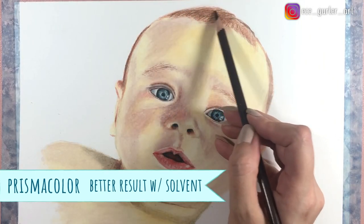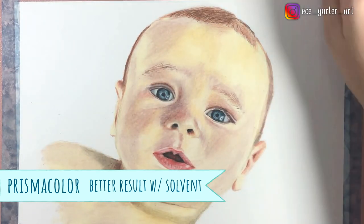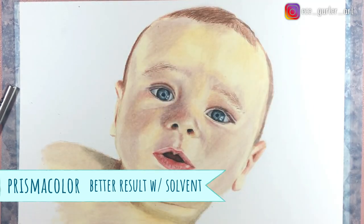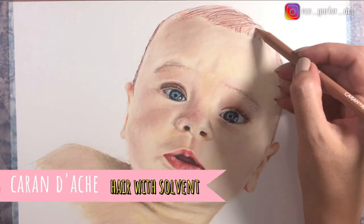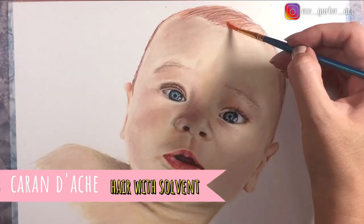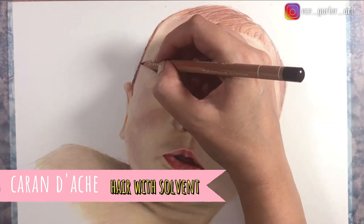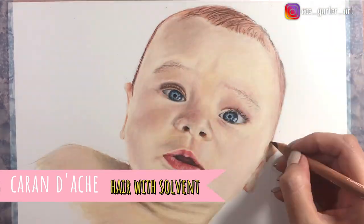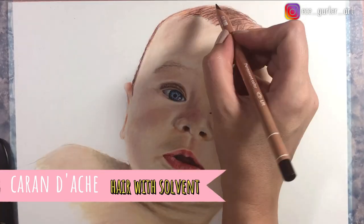For the hair, I used solvent and I think Prismacolor worked better for some reason. I applied brown and orange tone first, then applied solvent to blend, and after it dried I added all these details — it turned out fine. Whereas with Caran d'Ache, I added the same colors and repeated the same process, but I think I got a better result with Prismacolor than Caran d'Ache in this one. I added the hair details with dark brown after the solvent dried up. I have to remind you though — if you want a natural look, I usually use solvent with the hair, not with the skin.